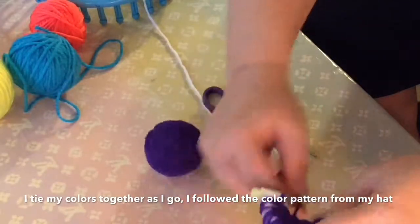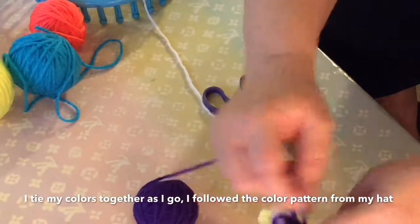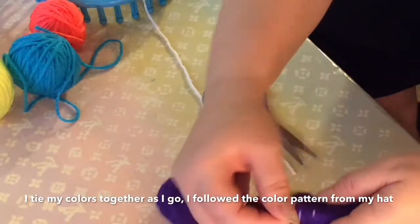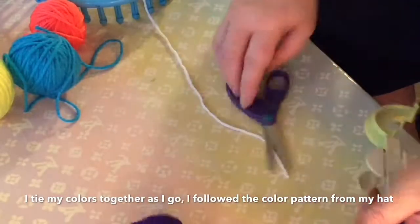Also in this video I'll show you how to resize it if the pom-pom turns out to be too big for your project. I'll show you how to resize it and get it to be nice and even.